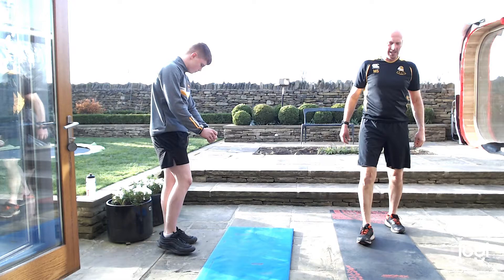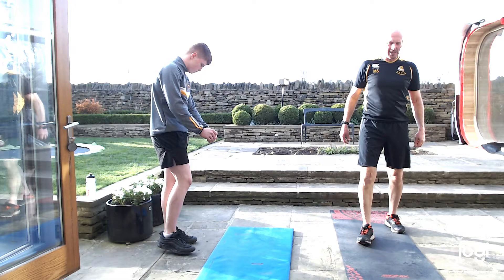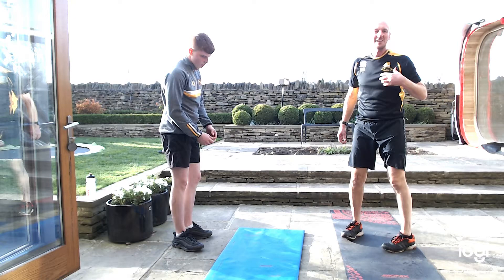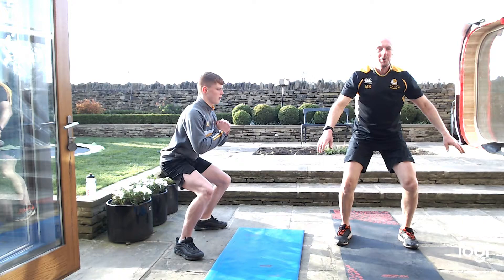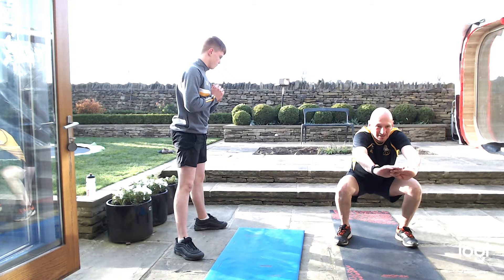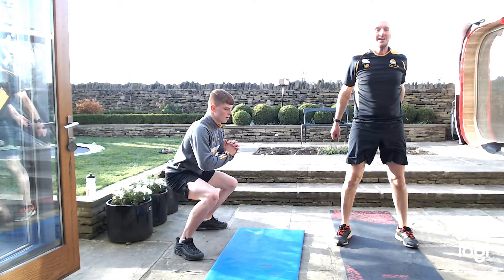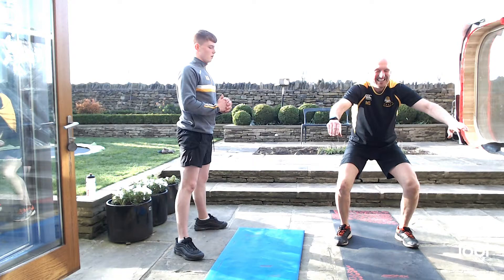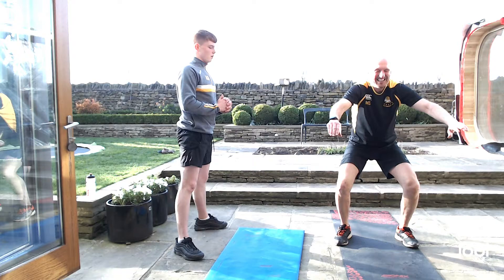Deep breaths. Thighs again, shoulders again — squats. All the way down on your heels, keep your back nice and straight. Arms out in front or to the side, however you feel. Keep working all the way down — power up with them thighs. 10 seconds, keep working. All done.